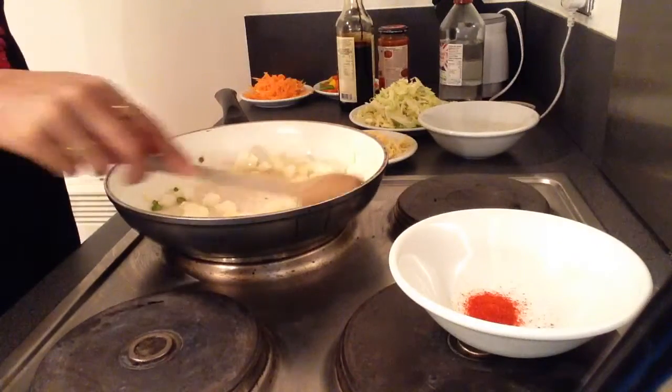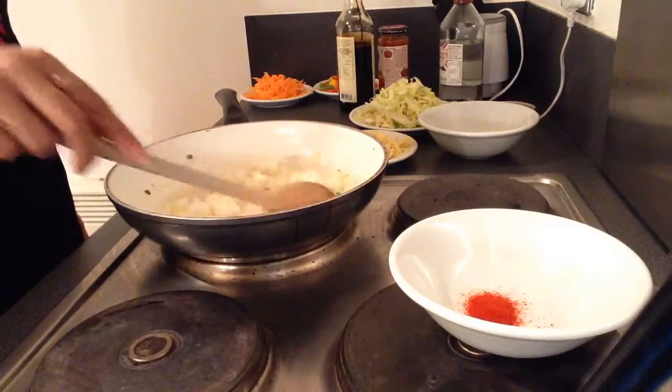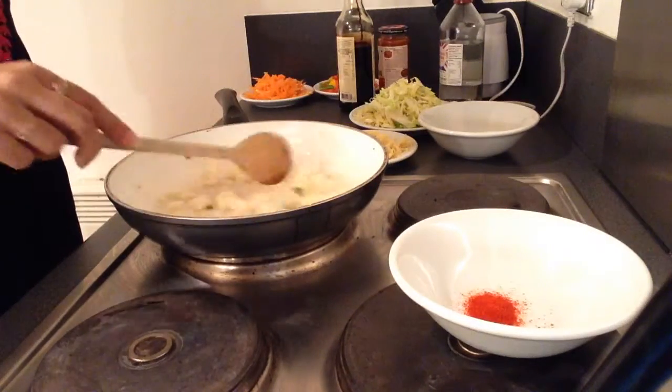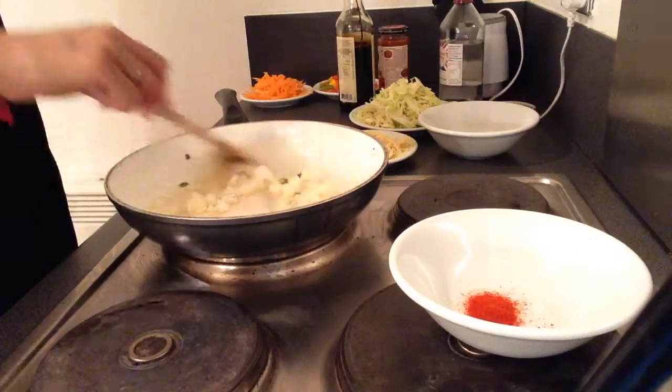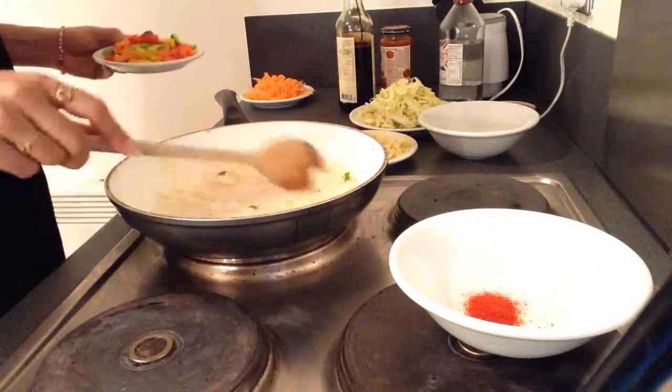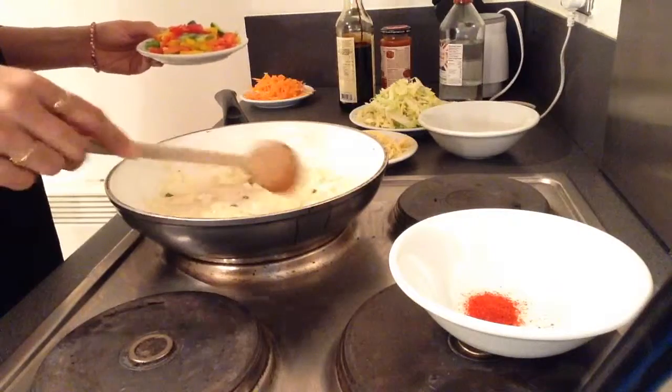The local vegetables should not be cooked for too long — the crunchiness should be there. So all the vegetables have to go in back to back, starting with the onion.